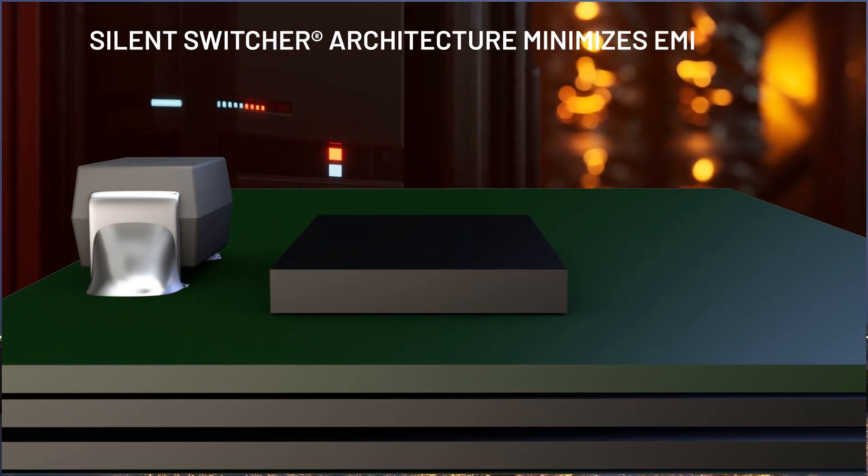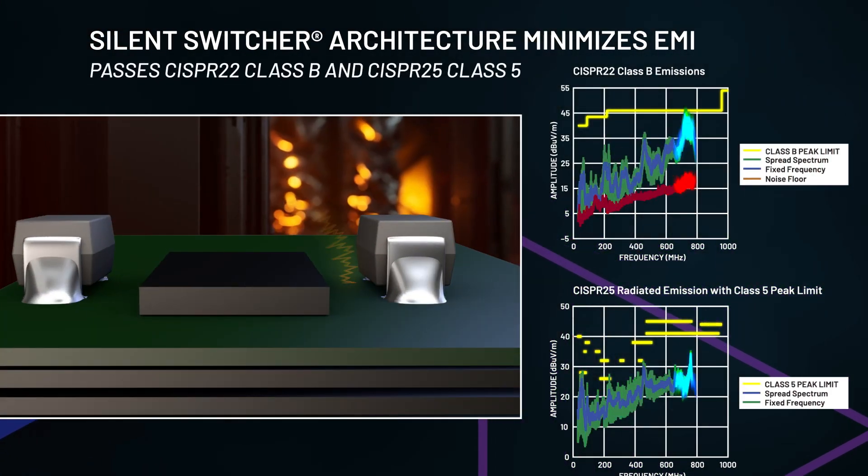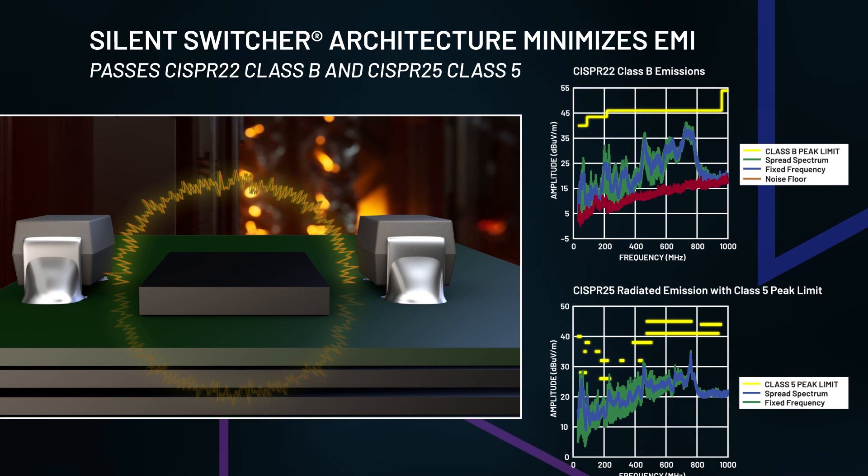Silent switcher architecture minimizes EMI emissions, enabling the LTM8060 to pass CISPR-22 Class B and CISPR-25 Class 5.